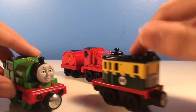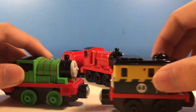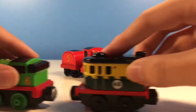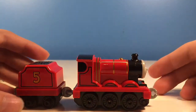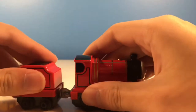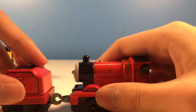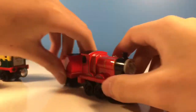Here is Take-and-Play Percy and Take-and-Play Philip. You can couple them like this, but if you do it this way they don't couple, and if you do it this way they don't couple. However, with Adventures James over here, if I do it this way he couples, if I do it this way he couples, if I rotate it he couples, and if I go like this he also couples — he can couple in any direction, unlike the modern Take-and-Play.